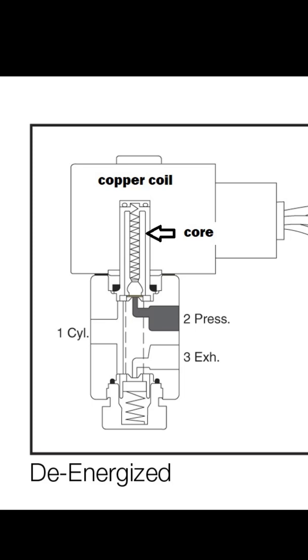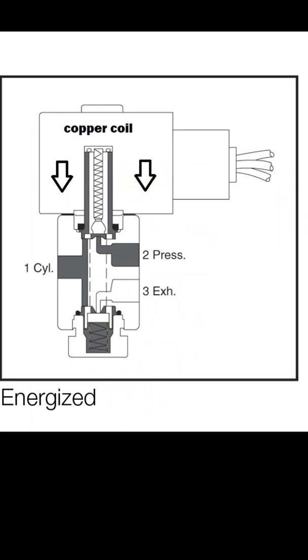When a voltage is applied to a copper coil it becomes an electromagnet. The magnet of the coil then pushes away the magnet on the core — it pushes it downwards in this case. If you look at the energized picture on the right hand side, you can see the core has moved downwards, creating a path from position two to position one. So the air supply has gone through the solenoid to number one.